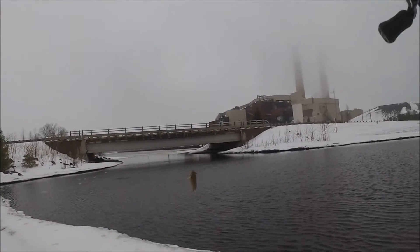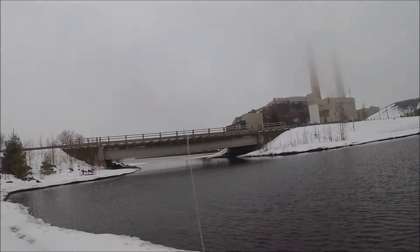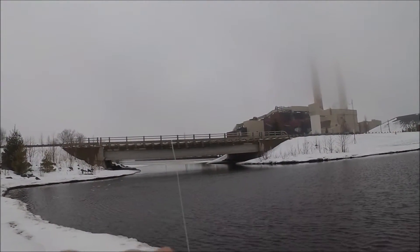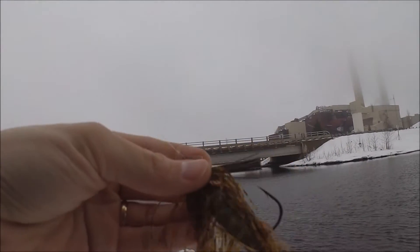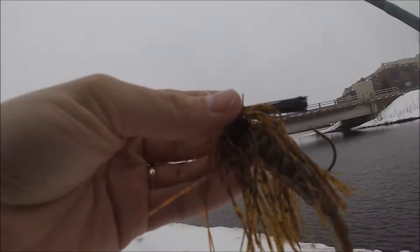Probably won't get anything to bite because it's freezing and I'm fishing in a river, but yeah, we'll try it out. The first lure is a half-ounce jig with a Power Bait Thief trailer on there, salvaged from punching.